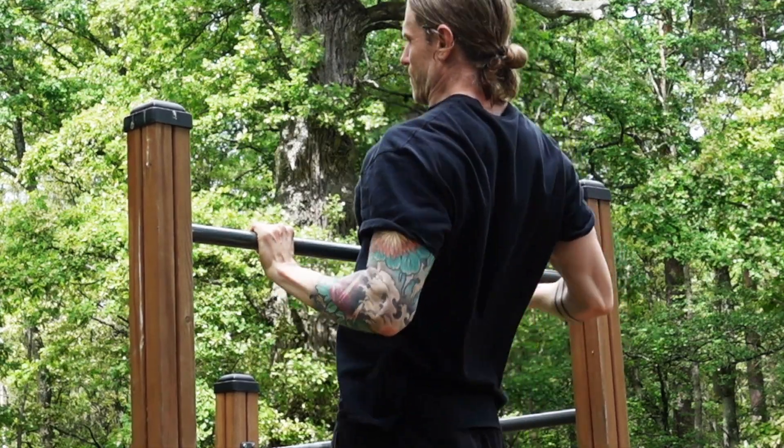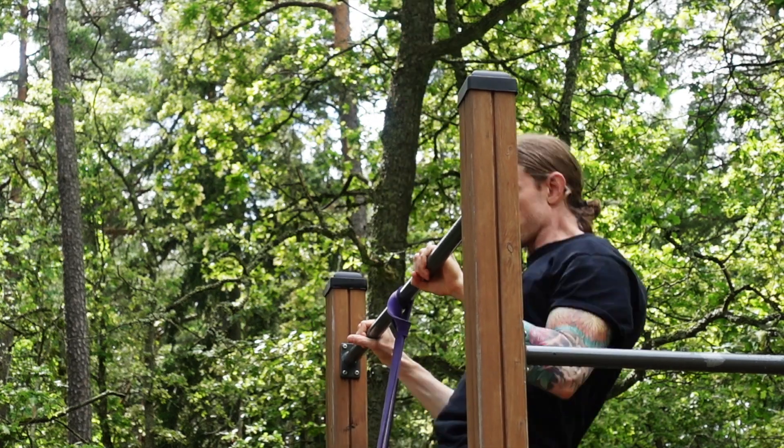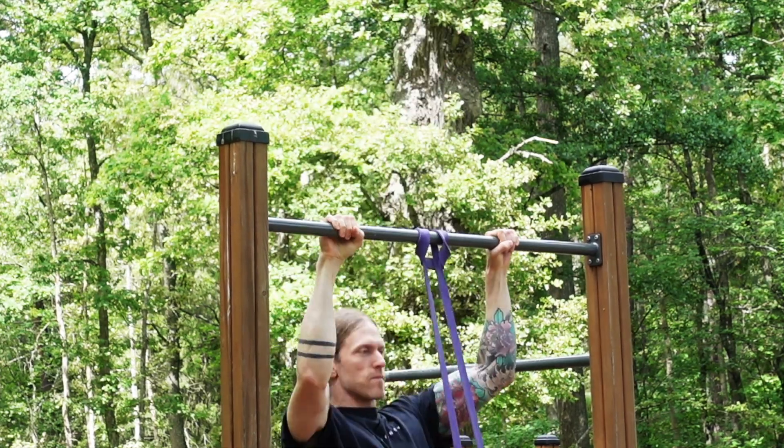Instead of pulling your elbows back like in normal pull-ups, you are pulling with your elbows in front of you. Use whatever resistance band combination you need to touch the bar under your chest or lower in each and every repetition.